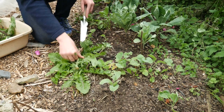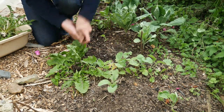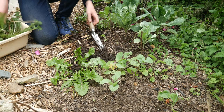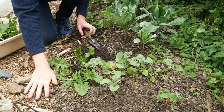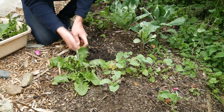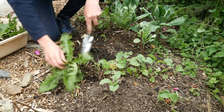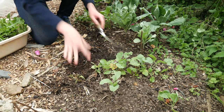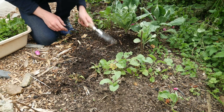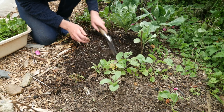My problem with dandelions is probably my own fault, because this wood chip path doesn't have any membrane or weed suppressant underneath - I didn't want plastic in my garden. I've got a really thick layer of wood chip so it shouldn't be too much of a problem. I'm just using this tool to scrape the surface a bit like a hoe, just to get rid of any young weeds so they'll dry out and die on top.